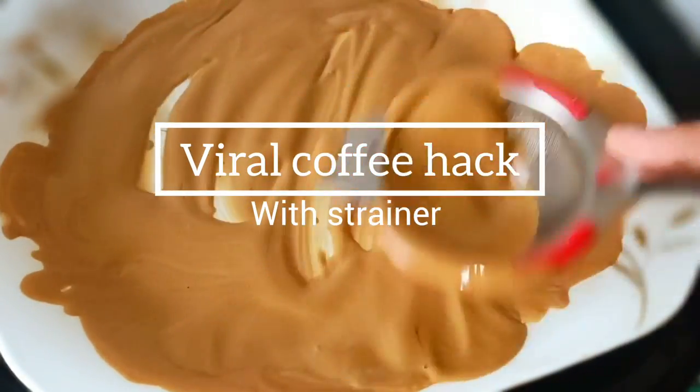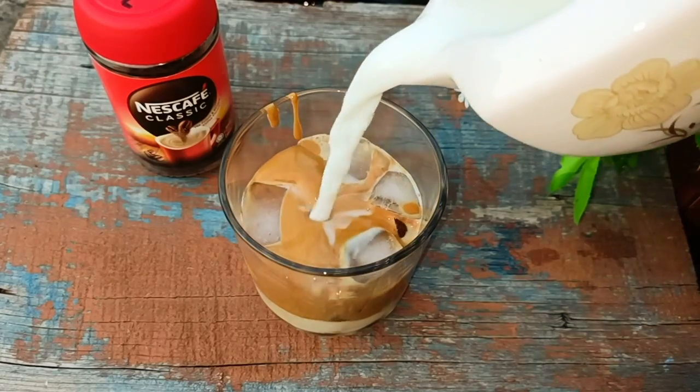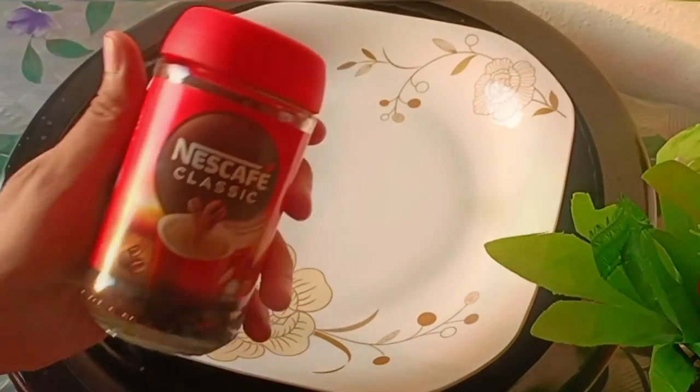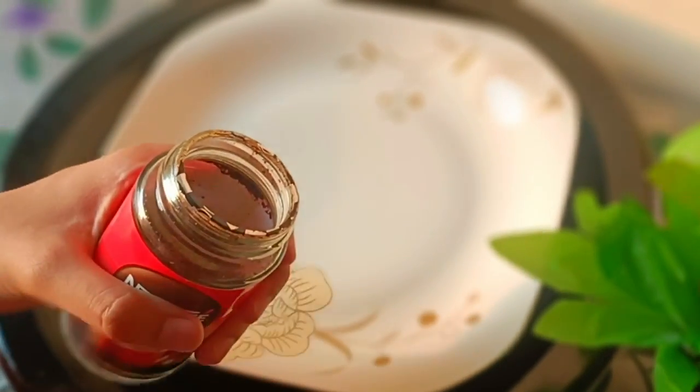Assalamualaikum and welcome back. On Instagram, this hack is a big trending trend. This hack is made of coffee using a strainer. We will try it and see if this hack works or not.